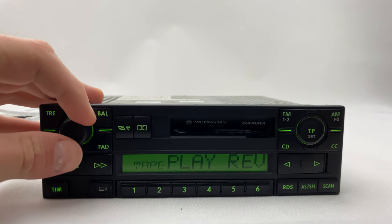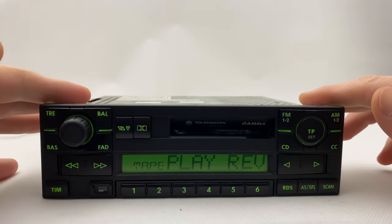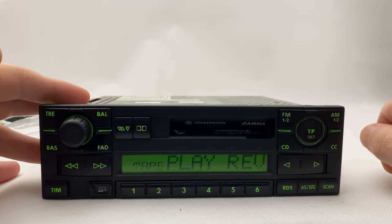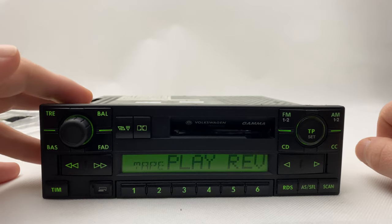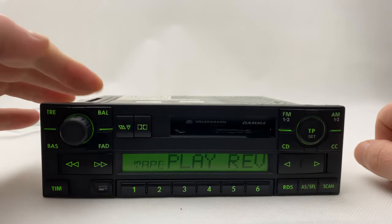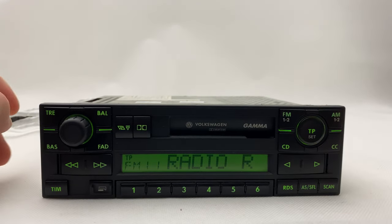Not much more to show here. The biggest point is that it used to be neon light, but now it's all green, so you can use it for older cars. Thumbs up, guys!